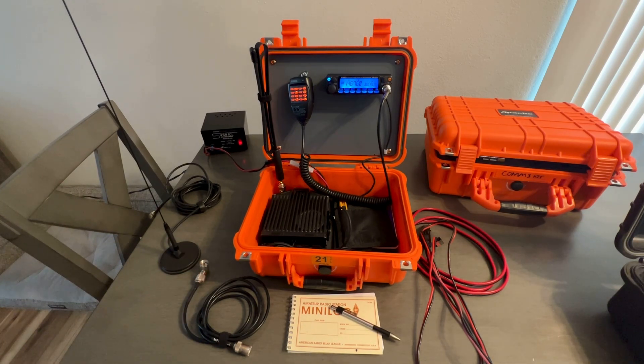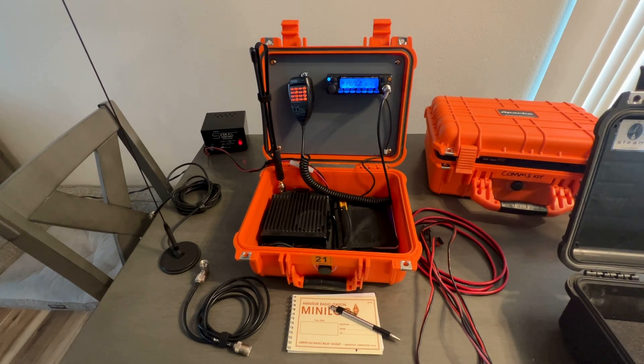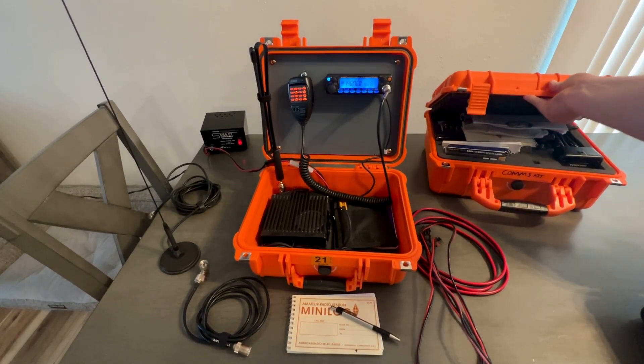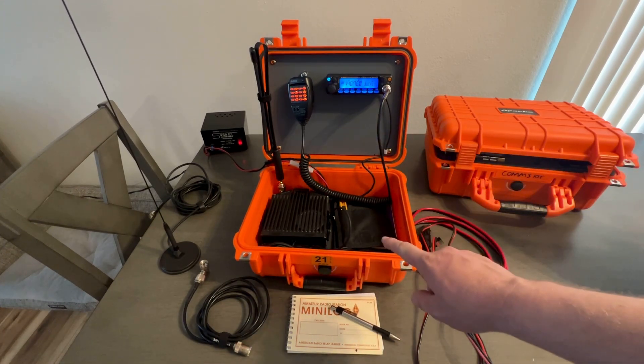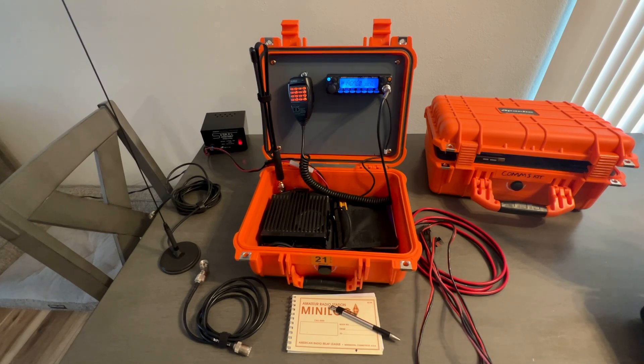The safety orange exterior makes it more visible, so in an emergency I have a better chance of finding it quickly. This isn't my only go-kit — I've built multiple go-kits over the years. This case is actually off another one I'm going to be building soon. Up here is a handheld radio go-kit, so instead of using a mobile radio, I have handheld radios in there and everything is battery-powered for the most part.